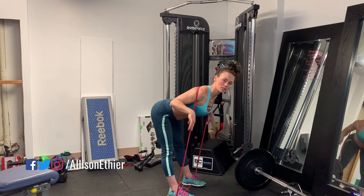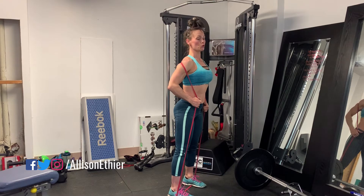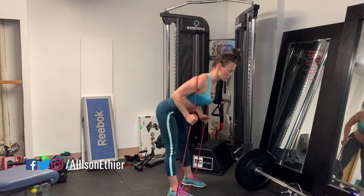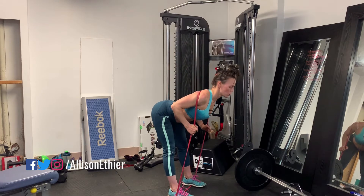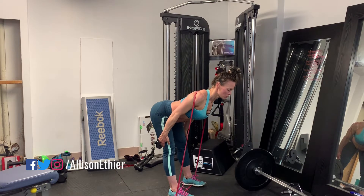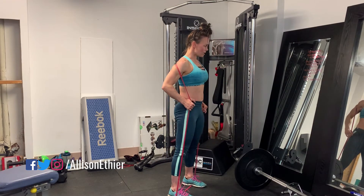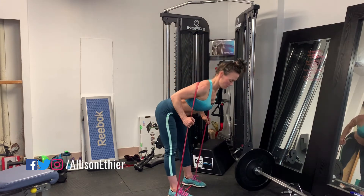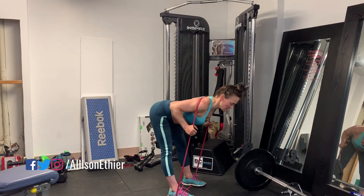We're going to bend at the hips almost like bowing, then come up and stand tall, pushing through that band which is on the upper back. Bend, push the hips, feel the stretch in the hamstrings and glutes — it'll be tight. Up, squeeze, hip thrust forward. Chest proud, back flat, abs engaged.